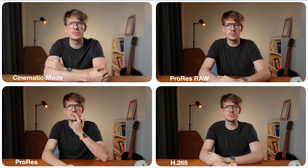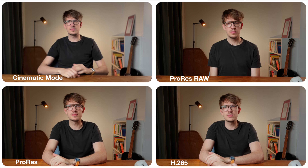I got the iPhone 17 Pro and tested all the different video codecs so that you can see the actual difference between ProRes RAW and normal H.265 in various shooting scenarios.